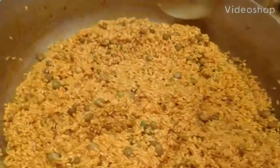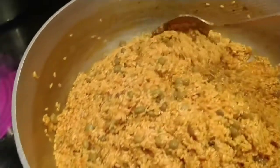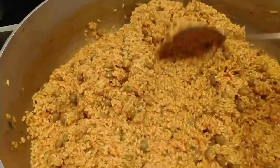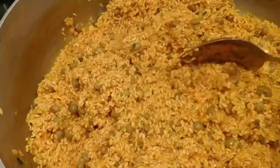Okay, here we go. This is semi-cooked. I'm going to make pasteles de arroz, and the way we do it is with gandules.